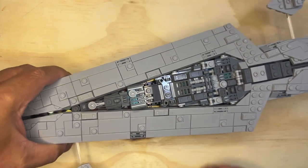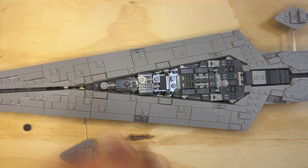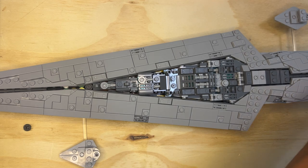And then I will do a flyby through this. I'm going to build the stand next, and then I'll show you the whole ship — it'll be easier to do it on the stand. Thank you for watching. Subscribe and share.